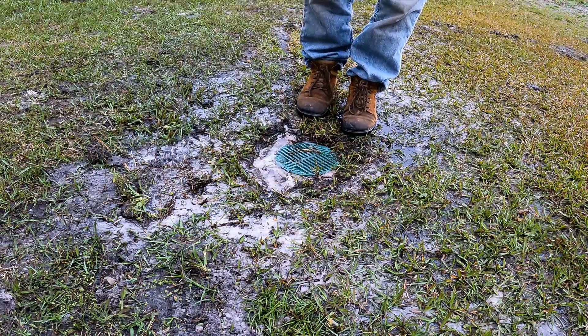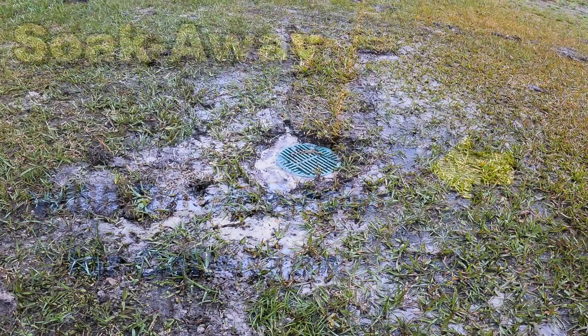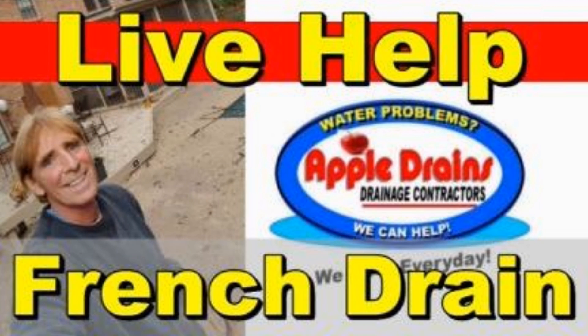Vertical drainage — a fraction of the cost of a French drain. This is Chuck with Apple Drains, reminding you that if you believe you can do something, I guarantee you can do it. Have a great day.